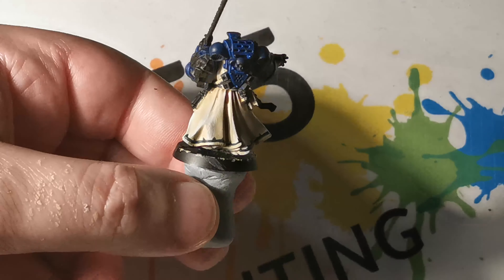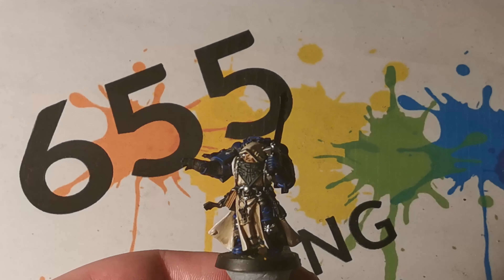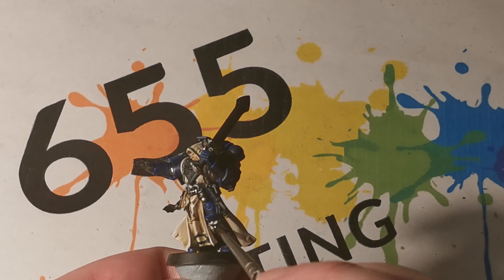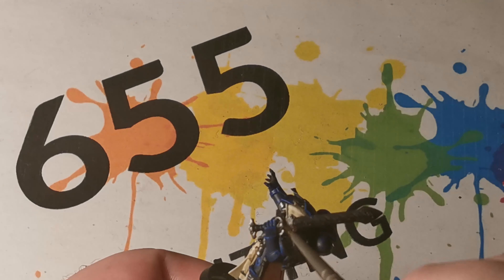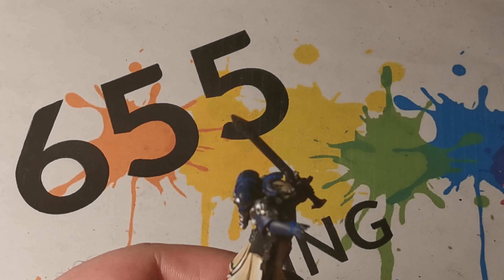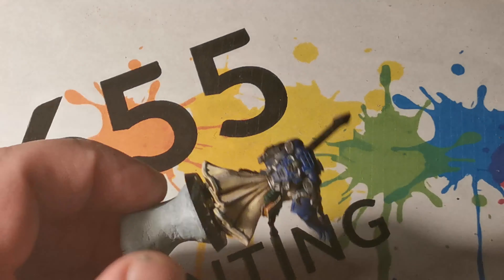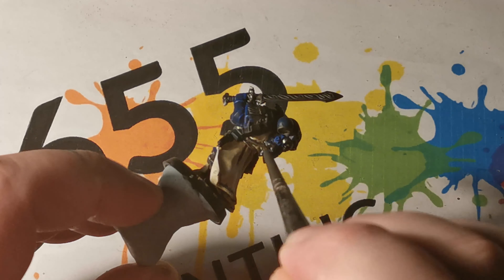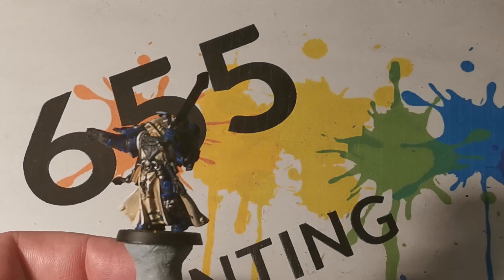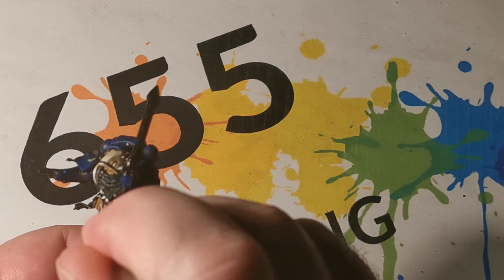And now for the cloak — first off we applied Ushabti Bone on the whole of the cloak. Next, I started picking out some areas for the edges with Screaming Skull, and you'll also see how I picked out a part at the top of the cloak for the hood as well. In these areas, Pallid Wych Flesh was added to apply an even further highlight, to bring out the cloak even brighter than before, and very sparingly, a few areas had a little bit of White Scar just to finish off the area.